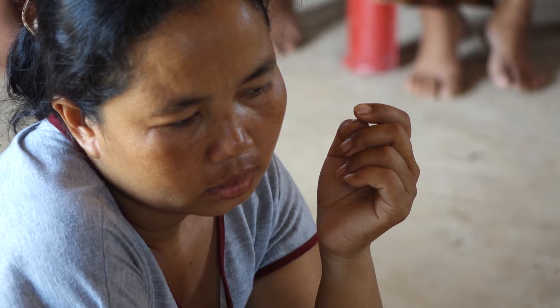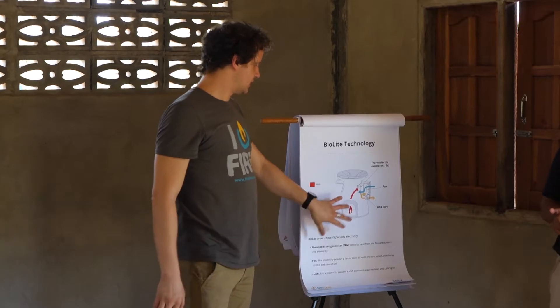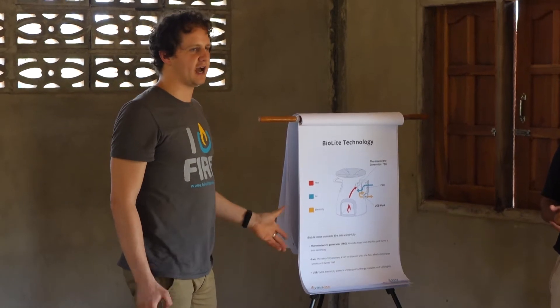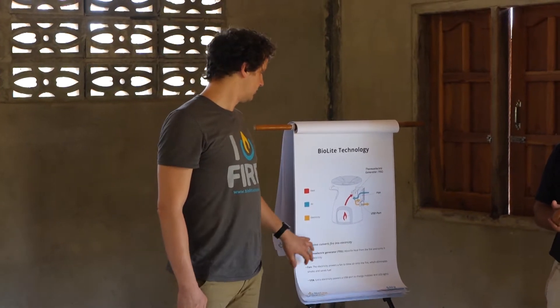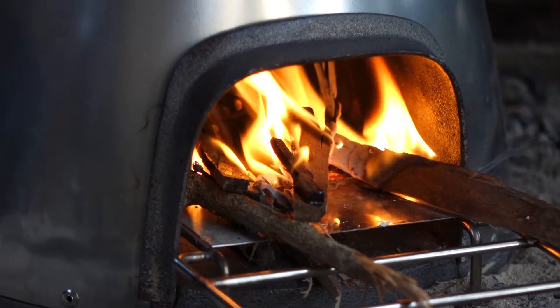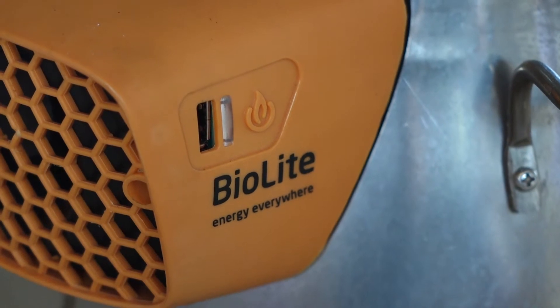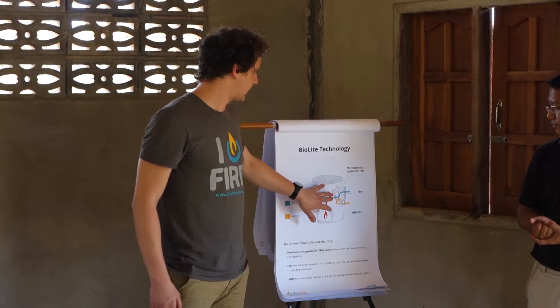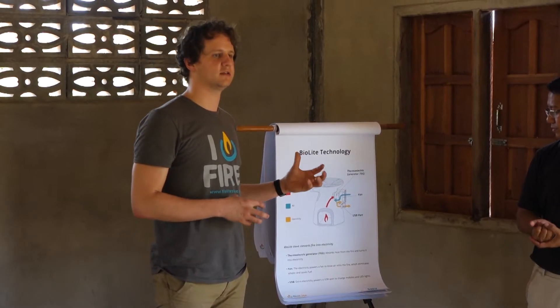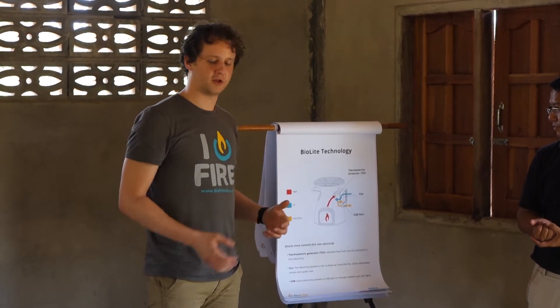but also to the women, children, and everyone in the family. So this is a basic overview of how the stove works. When you create a fire in the stove, the heat from that fire is pulled into the power pack located on the side of the stove. And in that power pack, it transfers heat into electricity.